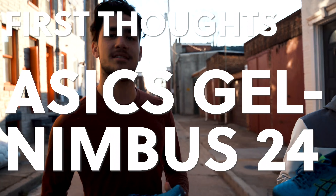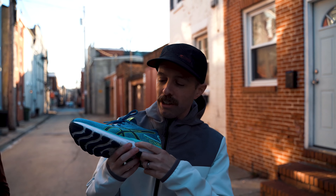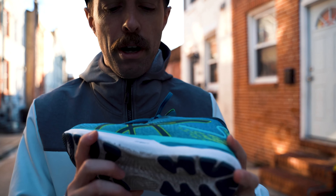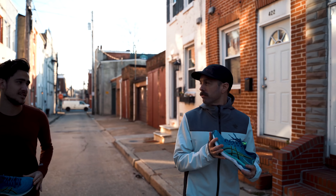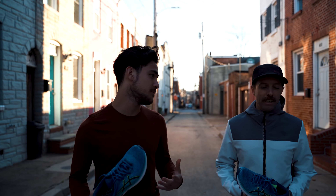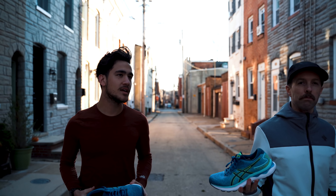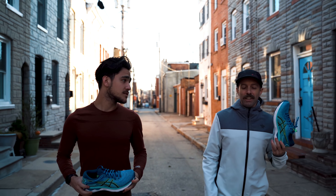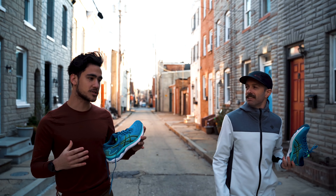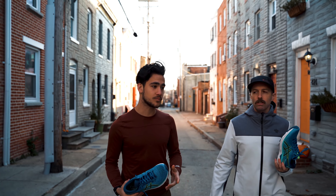ASICS Gel-Nimbus 24 — first thoughts. Let's talk about what's amazing in this shoe. Do you look closely? Can you see that? FlyteFoam Blast Plus Plus. Do you know what that is, Brandon? It's bouncier and more responsive than regular FlyteFoam. It is — and that's like their newest foam, and this is the first time it's making an appearance in the Gel-Nimbus 24. I love it honestly.